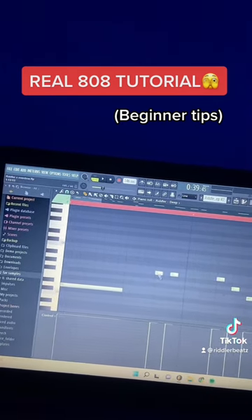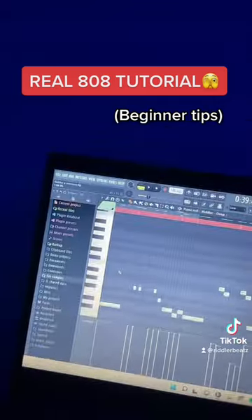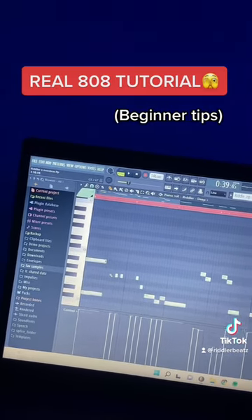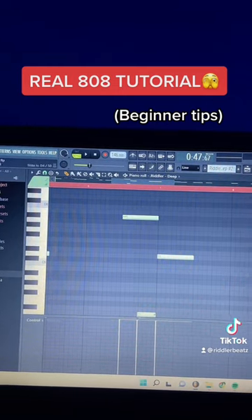I like to do little stab notes sometimes — just get a normal note and shorten it so it sounds like this. For a normal slide, just press S on your keyboard and then click the note you want it to slide to. Shorten the top one for it to slide quicker. Do the opposite to have this shut-off effect, so the slide is below.